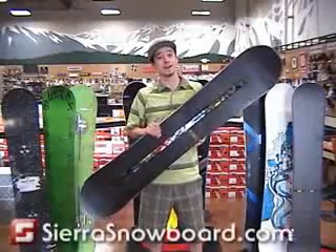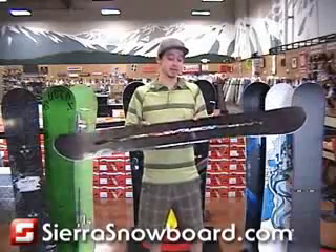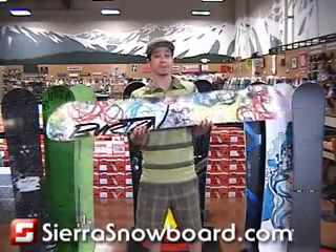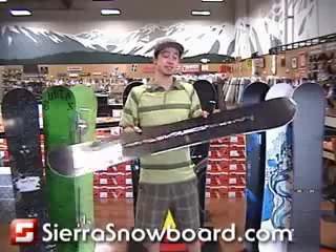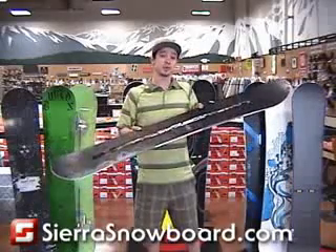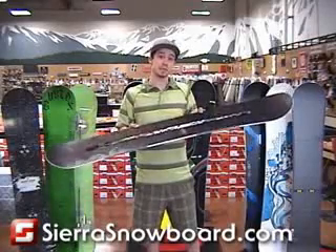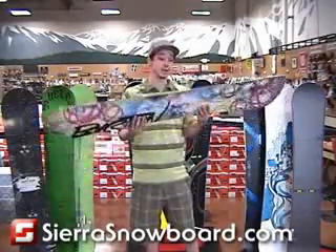This here is the 2009 Burton Vapor. This is the highest tech snowboard that Burton makes, putting all their time and effort into making this snowboard to be the lightest and best riding snowboard on the market. Even though it is super light, a lot of people would think that it would be chattery at high speeds, but it really holds through and rides very damp.